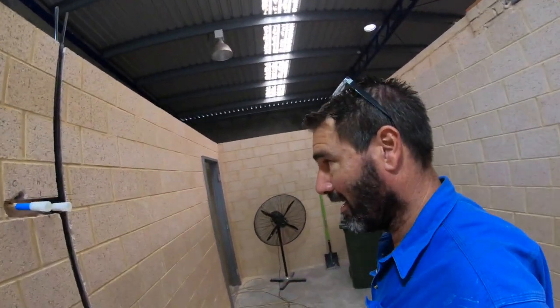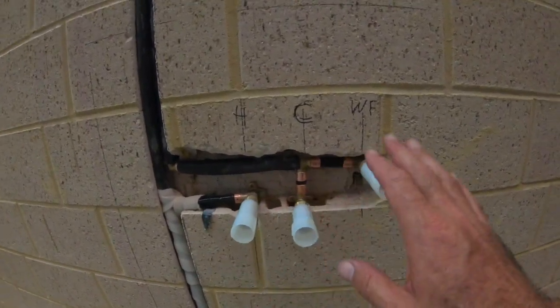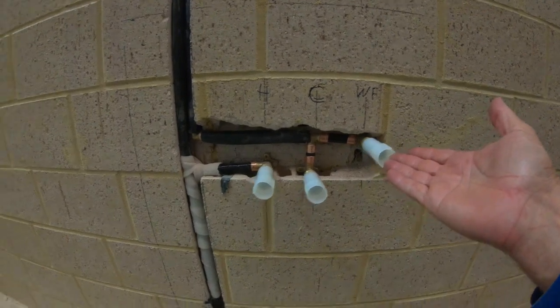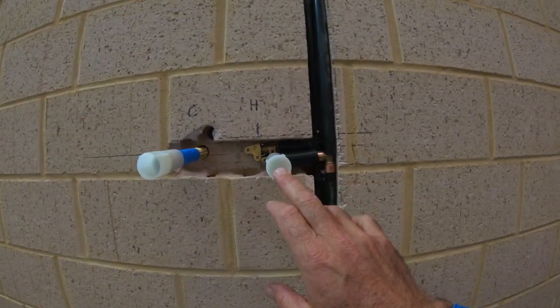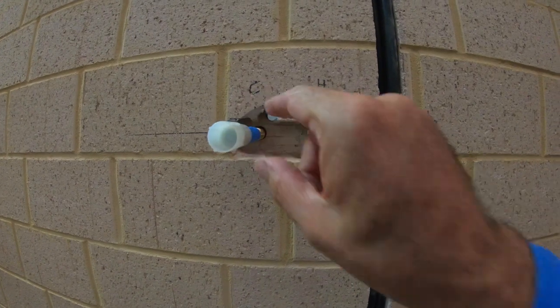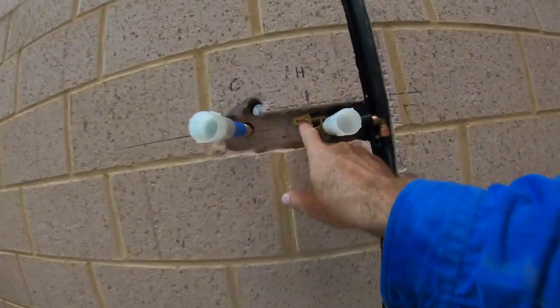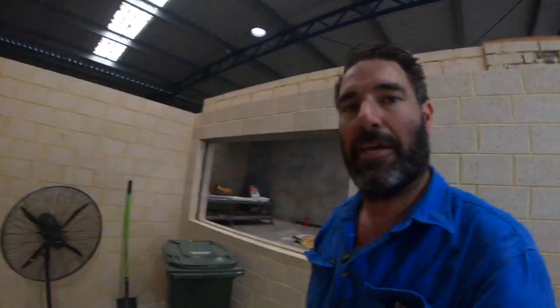We've got the hot and cold for the sink, and this is just another cold line I thought for maybe a water filter or something — again, easy to do now, hard to do later. This is the dishwasher connection down here. This is the cold connection for the hot water, so I'm going to have the isolation valve in the cupboard here, and then this pipe here is going to go through to the other side — that's where the hot water system is going to be mounted. Hot water is coming in here and it goes up through the top.